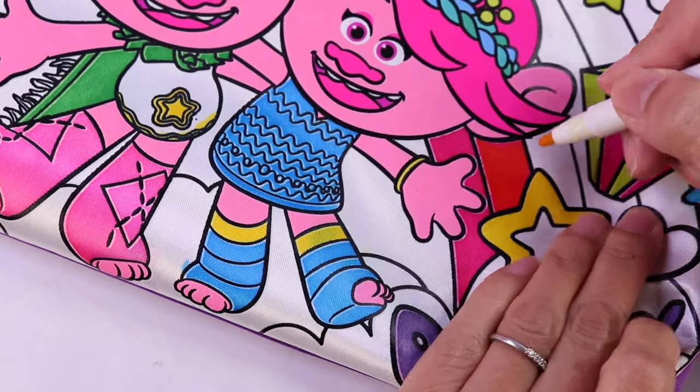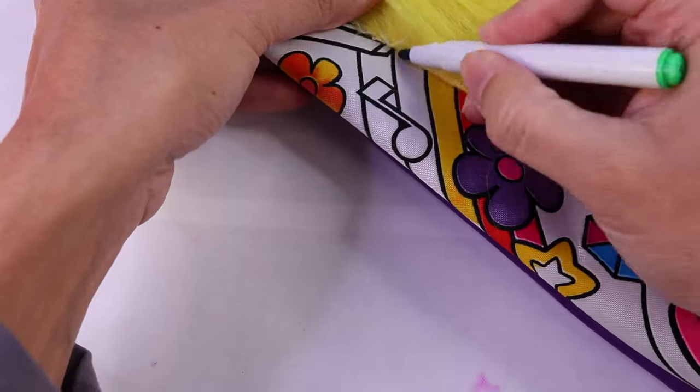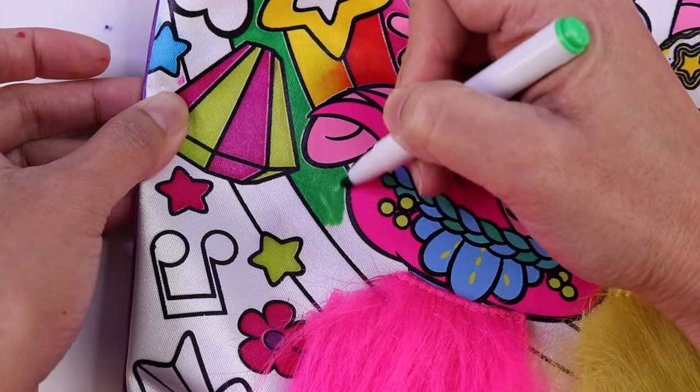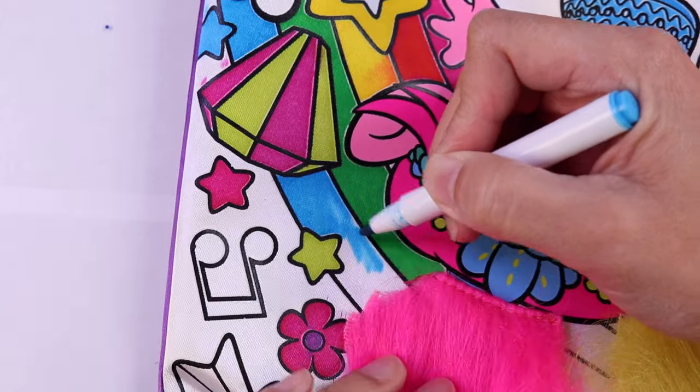Now we have yellow, then green, and of course blue.